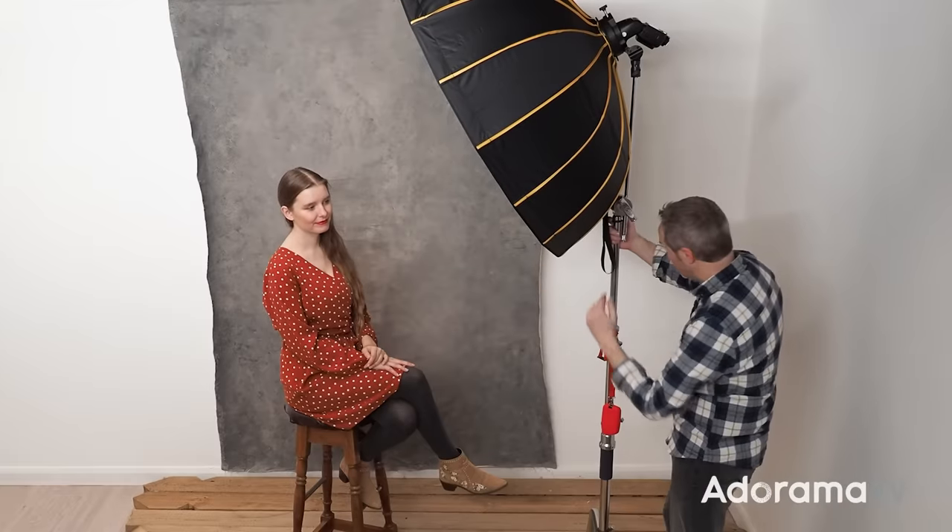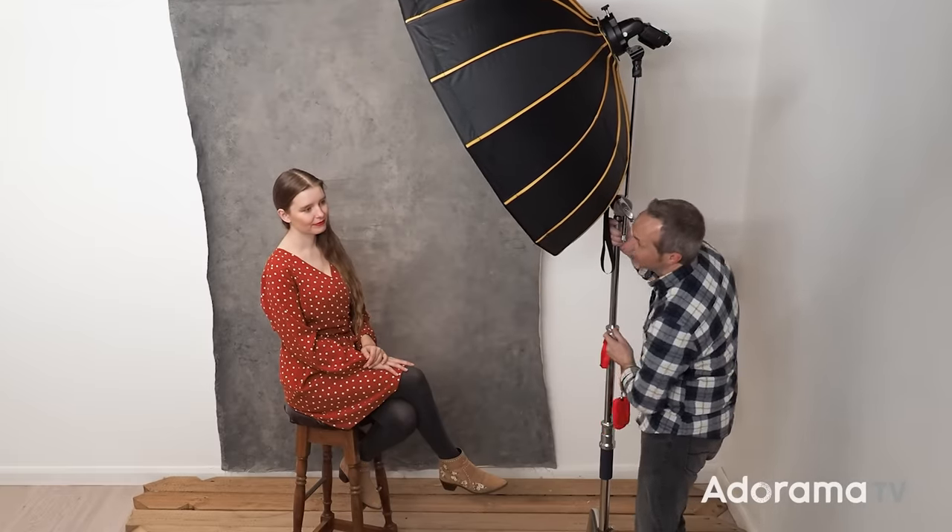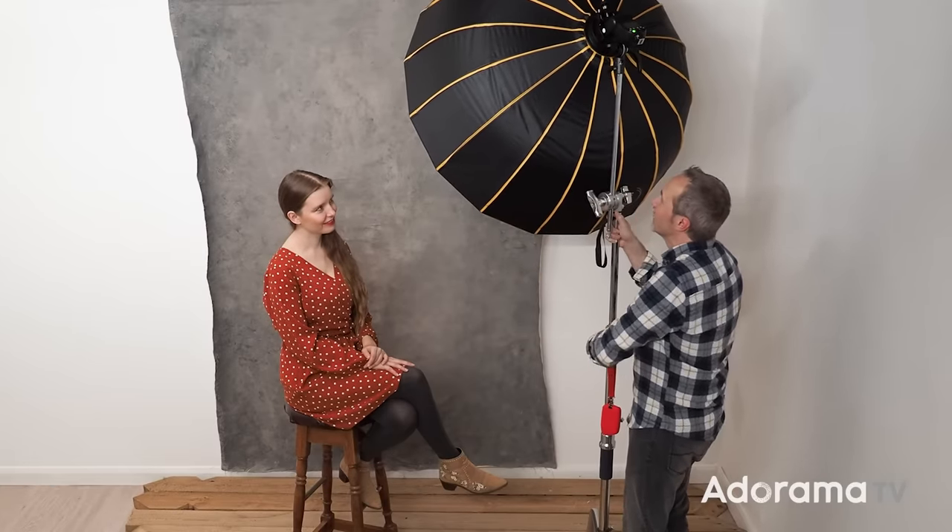The second setup looks the same as the first, and it is exactly the same — except I'm going to change one thing: the direction the softbox is pointing. At the moment it's pointing towards Jade, which makes sense, but I can feather the light. Feathering the light is just another way of saying turning it. Jade, can you see any of the white of the softbox? If Jade can see the white of the softbox, light will still reach her. So how much light is the question? Let's take a meter reading and find out.